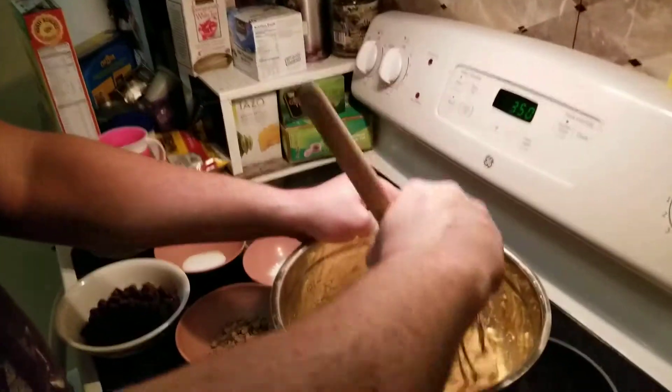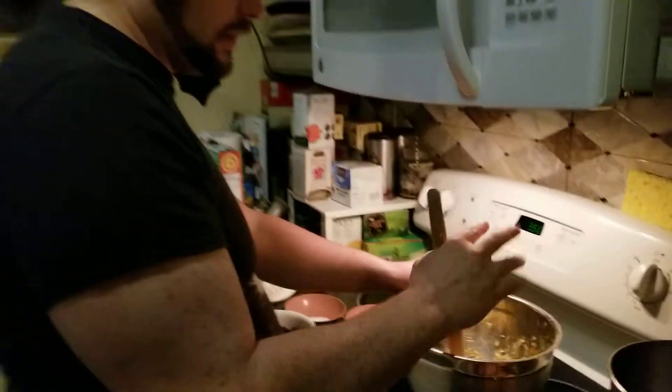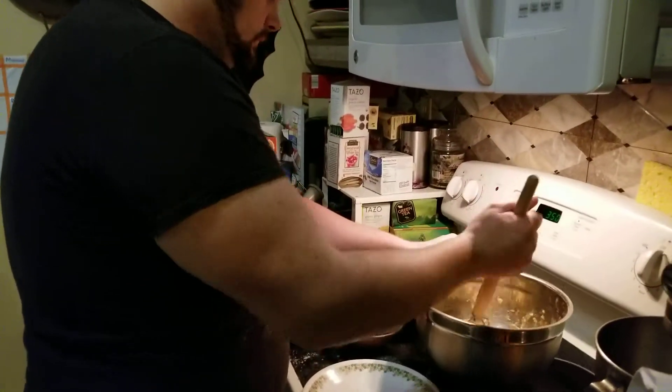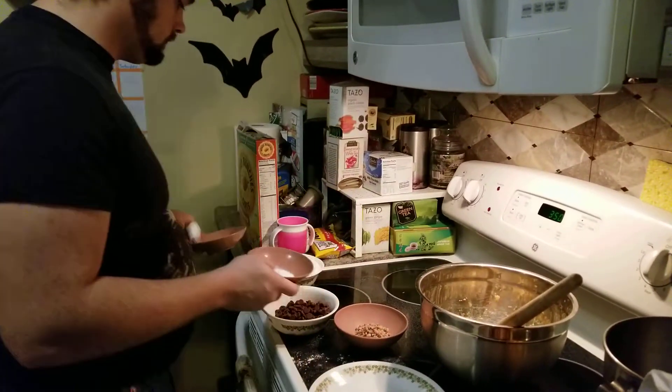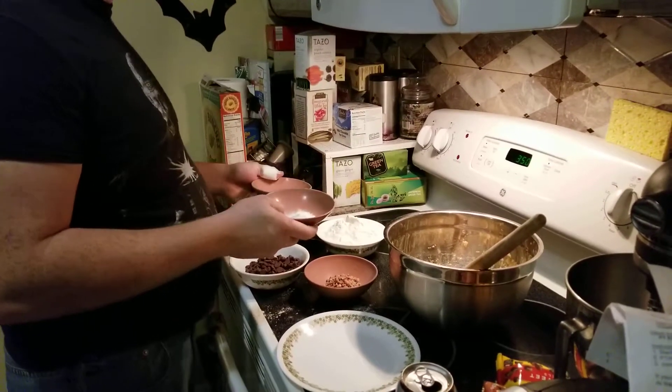So now it looks like this. It's really rough if you've got arthritis. The next step is to mix the baking soda and salt with the flour and add to the large bowl. So we have a teaspoon each, which means it should be mixed in a separate bowl.